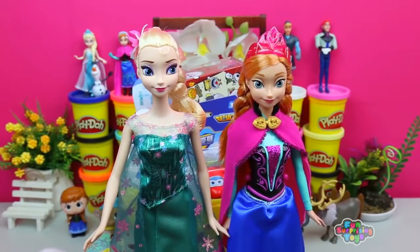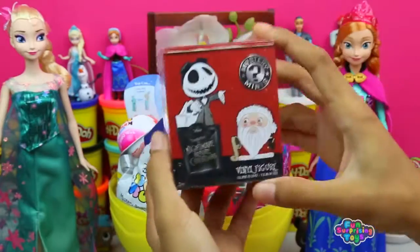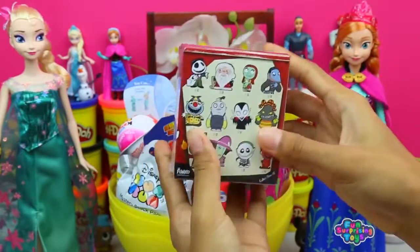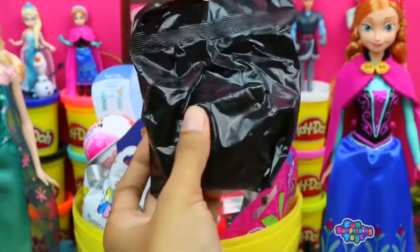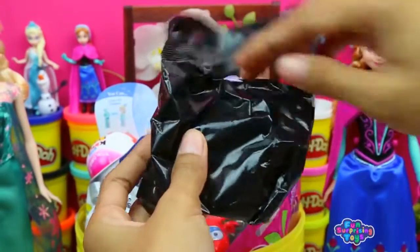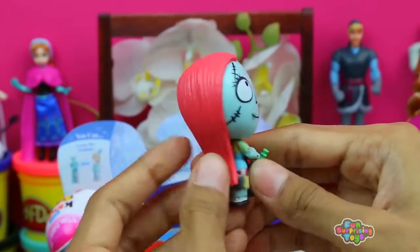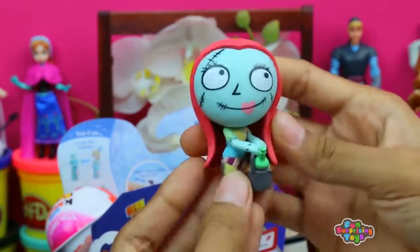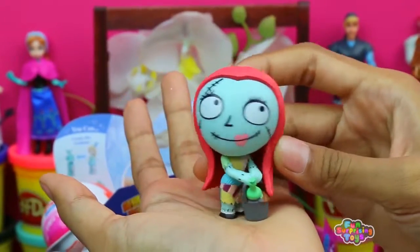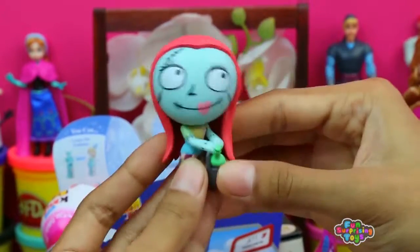The two of them can rule the world — adorable! What else do we have? We have the Nightmare Before Christmas Mystery Mini Blind Box. I hope this is what I think it is. Lucky, lucky day — we got Sally! Check out our beautiful Sally. So what if she has some scars on her face — that does not change how good she looks. Bye Sally!